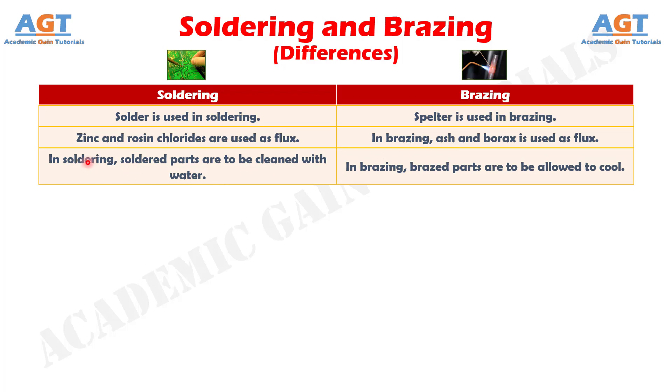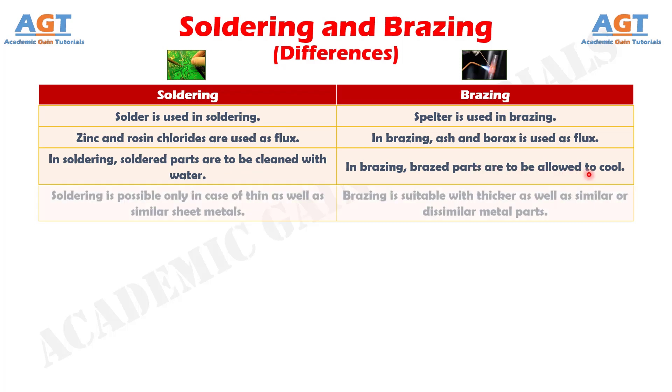Number 10: In soldering, soldered parts are to be cleaned with water, whereas in brazing, brazed parts are allowed to cool. Difference Number 11: Soldering is possible only in the case of thin as well as similar sheet metals, whereas brazing is suitable for thicker as well as similar or dissimilar metal parts.